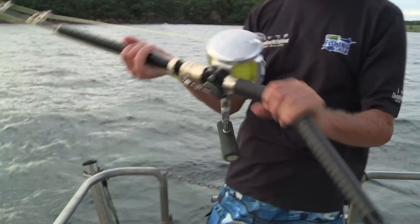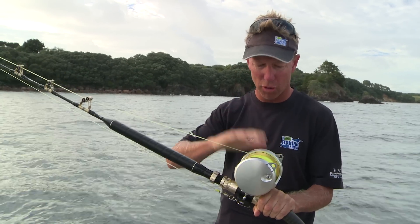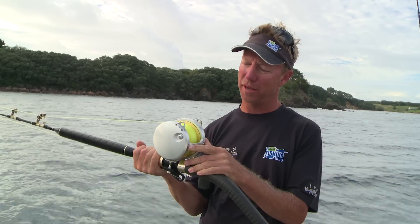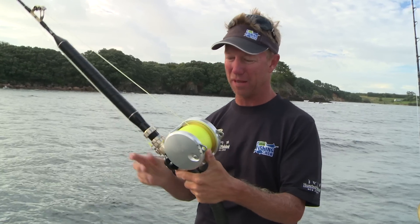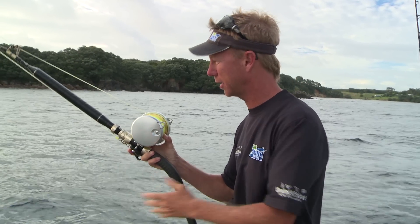Now this one here is the Talica 50, on a Tiagra Ultra bent butt rod. This one is fully rolled, which reduces the friction even more because I've got some mono on top — only 18 metres of 130lb mono, but underneath it 700 metres of 130lb Hollowace. So this is a 130lb set which you can catch anything on: all sorts of techniques — trolling, deep dropping, live baiting — and yet I can still hold it in one hand so I can still pitch a bait with it.